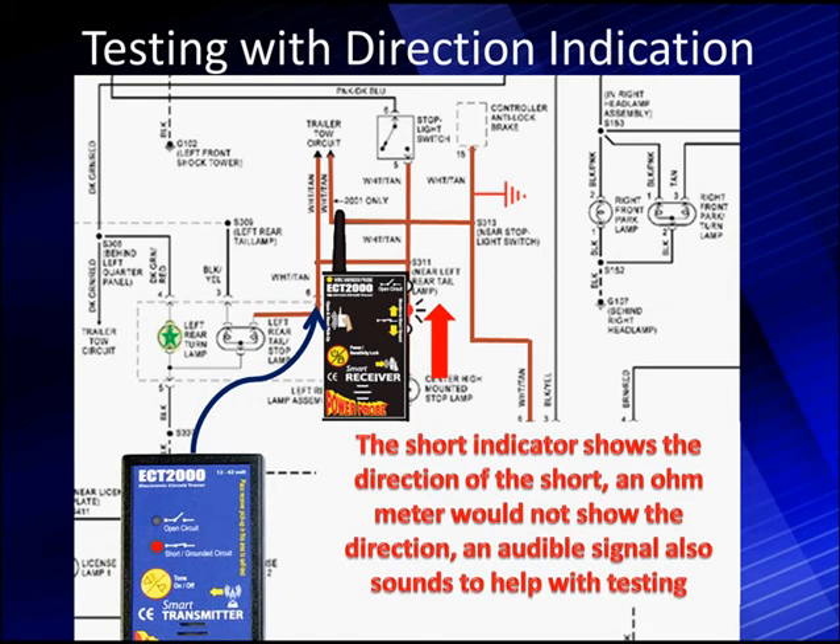When we take our short detector and put it up on the wiring going away from the left rear lamp assembly, the light points toward the front of the car. We're using the diagram so you understand how to take the diagram and diagnose. This is really important. Let's move this around other parts of the circuit, because even though we have told you where the short is, I want to show you how we found that short.